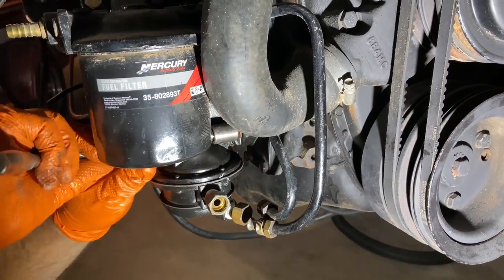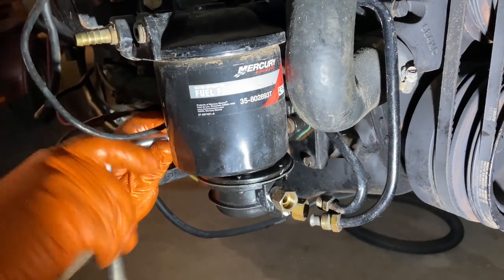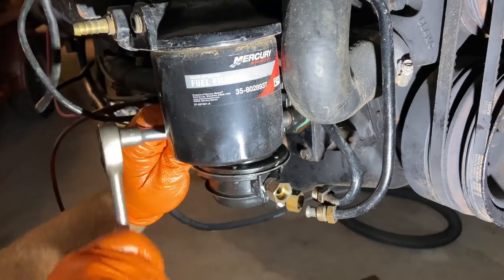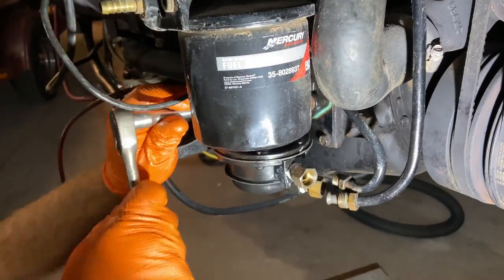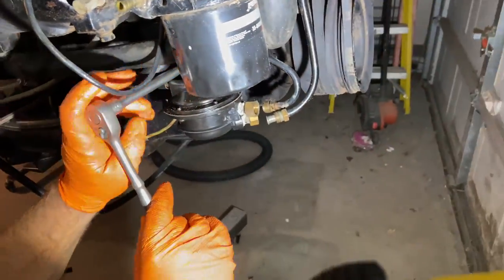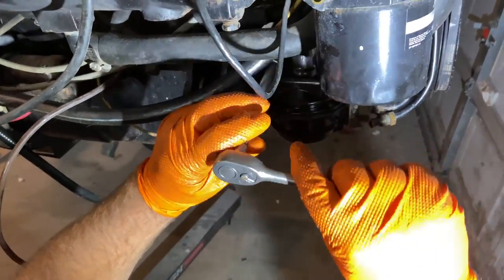Now I'm going to tighten the fasteners. If you get in there and you don't have the clearance, sometimes you have to rotate the engine a little bit to get that cam off the lobe so you've got room to install.